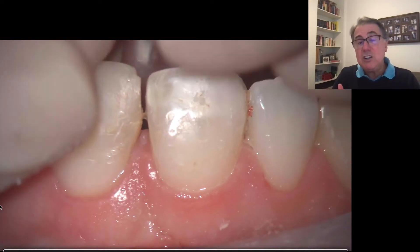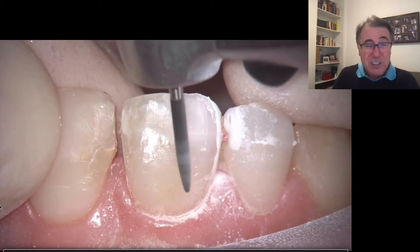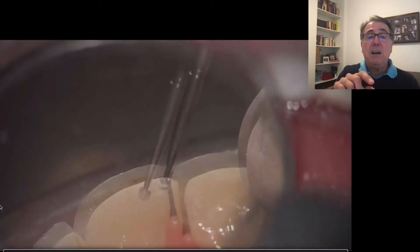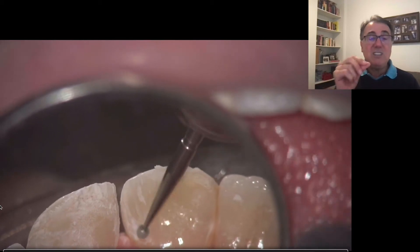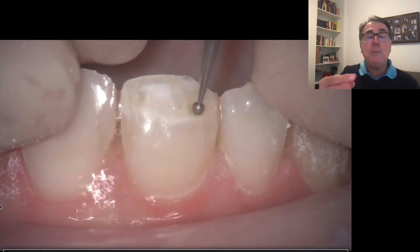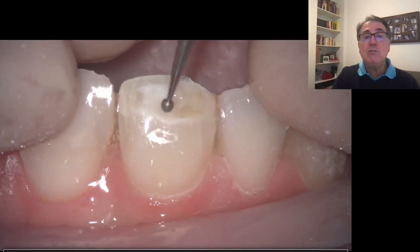We can do that easier than removing a ceramic veneer, but still it's very tiresome, very tricky, and it takes a really long time to remove everything. What you see there — that's not caries, that's not secondary caries or anything — that's just a stain between the two layers of composites on that tooth. So we're removing everything, because I don't want to do my new restoration on top of the old composites.